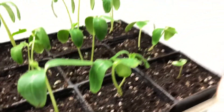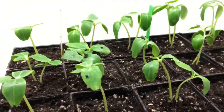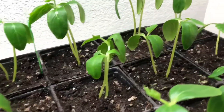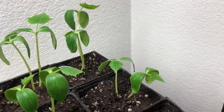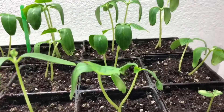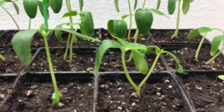The English cucumbers and the lemon cucumber are all transplanted. The cucumbers are starting to wilt a little bit, but I think that's common when you transplant them. Maybe the soil is a little too damp, maybe it's not damp enough — I'm not exactly sure, but I hope they perk back up soon.